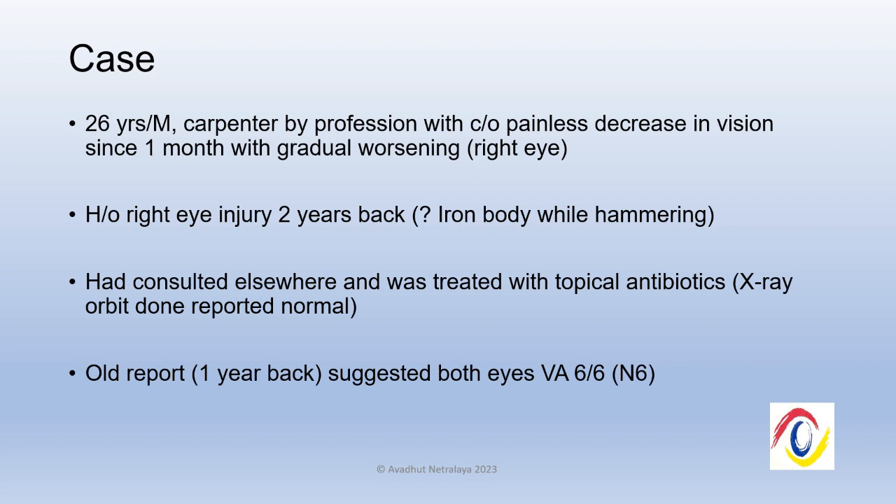We present a case of a 26-year-old male carpenter who came with complaints of painless loss of vision in the right eye since one month following injury while hammering. Most likely it was an iron foreign body. He had consulted elsewhere and was treated with topical antibiotics. The X-ray orbit was normal and did not reveal any intraocular or intraorbital foreign body, and his old report suggested that the vision in the right eye was 6/6.